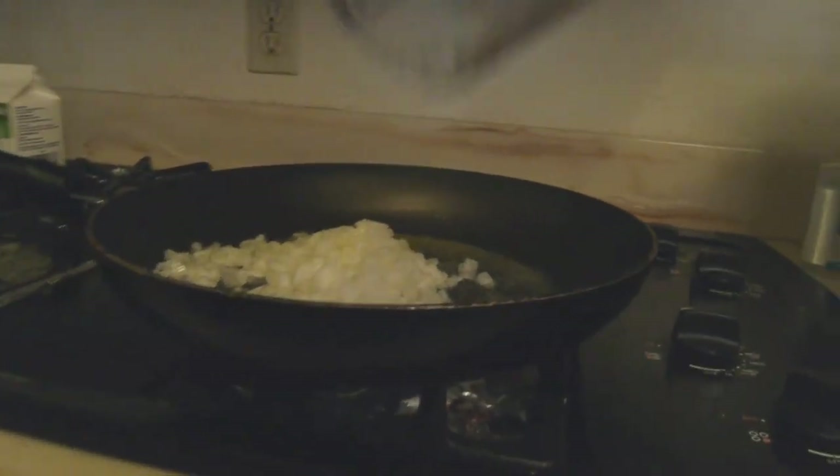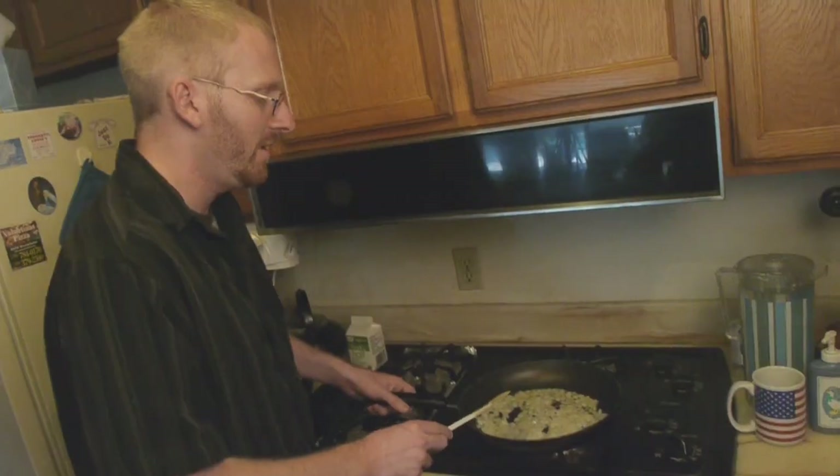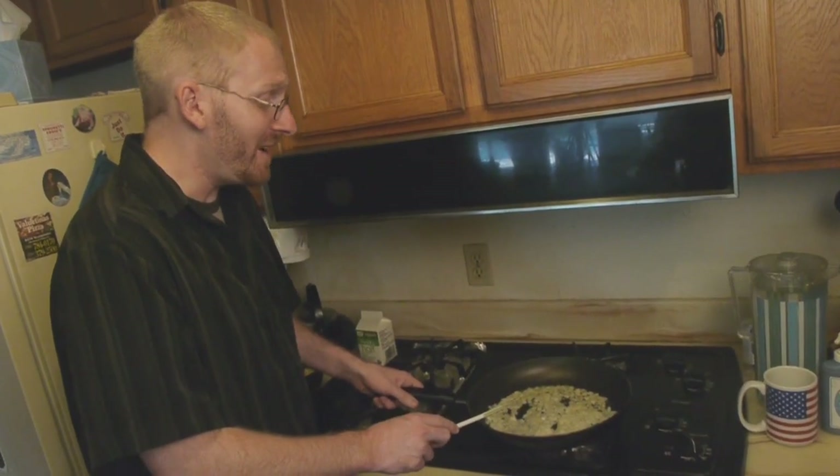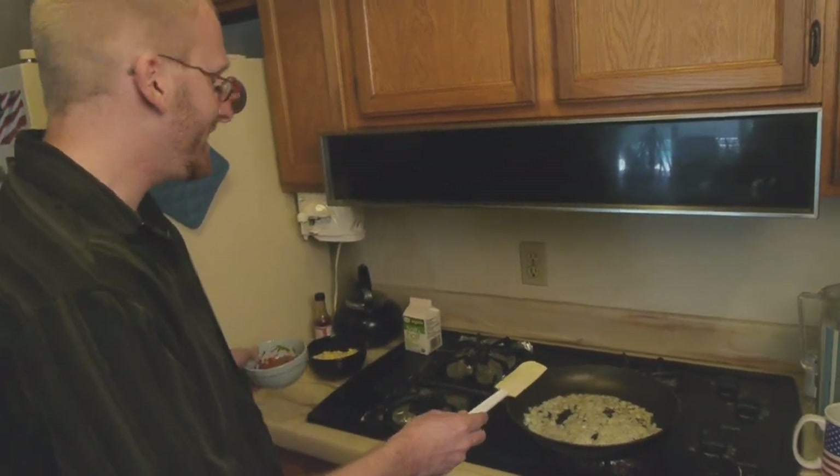Once the butter is properly melted, we're going to take one cup of onions and we're just going to let them sauté. Basically we just want them to get nice and translucent, not quite brown. It's been about five minutes and the kitchen is starting to smell amazing.